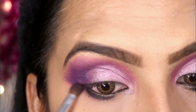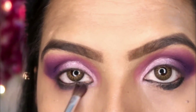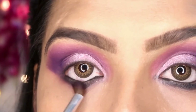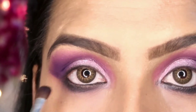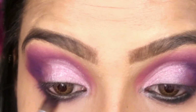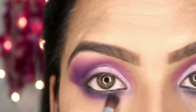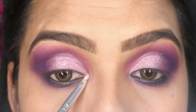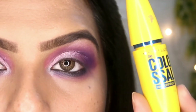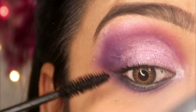After that, I have taken a fluffy brush and I am blending it properly. I have added a purple shade on the lower lash area and I am blending it with black and then with a silver shade, finishing it off with a little white. I have also added more purple shade here to complete the lower lash look.